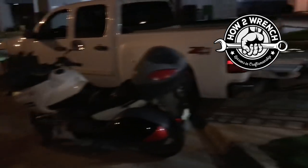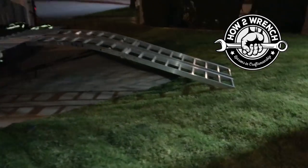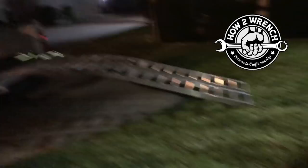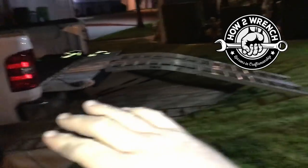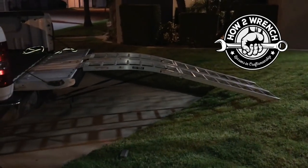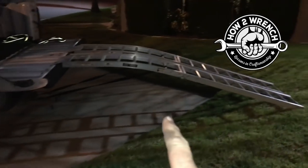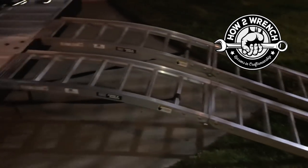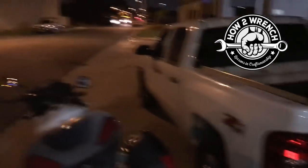That is how you can unload the motorcycle by yourself. I could have backed up even just a little bit more, but we're trying to make it not so steep as we walk the bike off. You've got to be really careful walking down these because you could slip through with your foot and make a big old mess. But when you're alone, you've got to be creative and think about things.